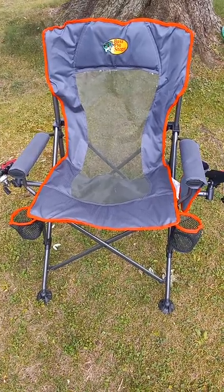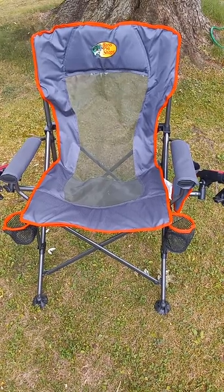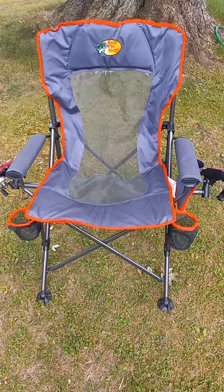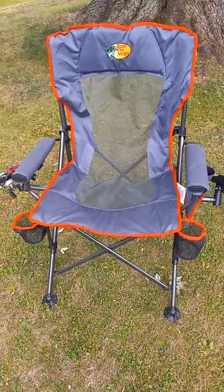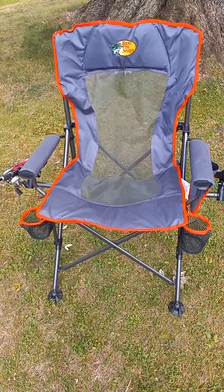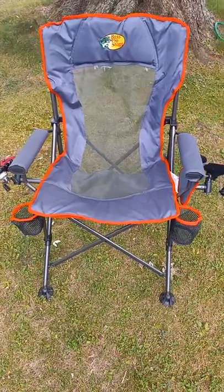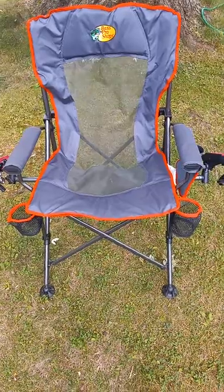Hey, what's up YouTube, just here showing you my fishing chair from Bass Pro Shops — just a quick review. First of all, this chair is pretty sturdy. I forgot how much weight it can hold, I think 300 to 350 pounds, but I weigh about 220 myself and it's perfect — very comfortable.